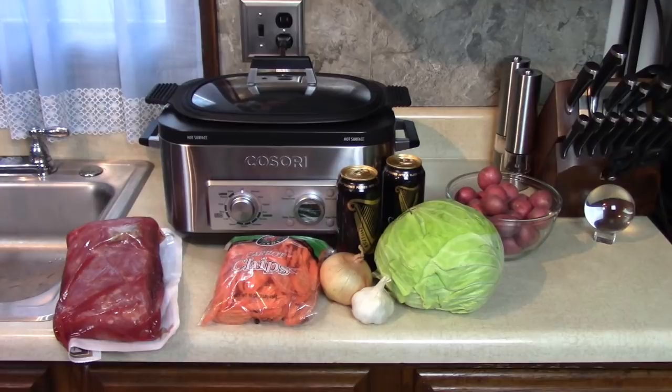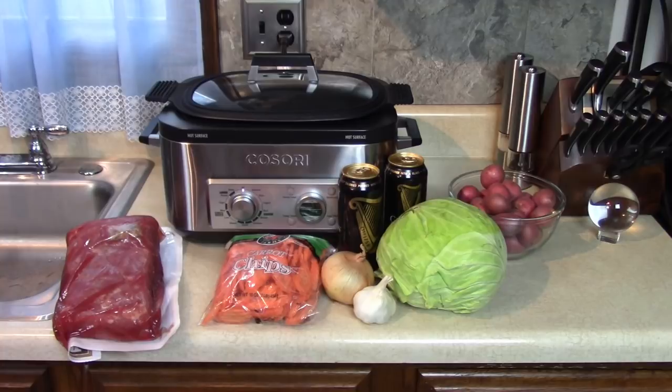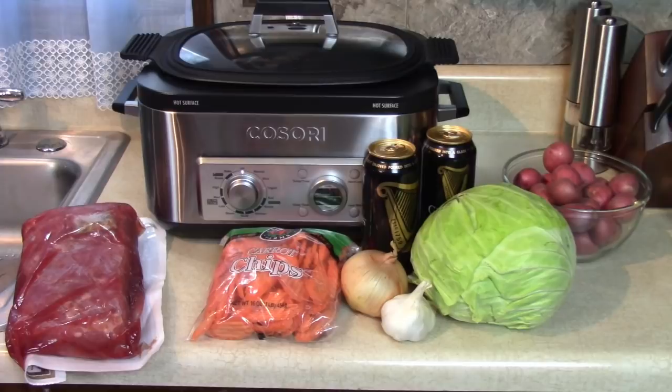Let's get started. First, I'm going to rinse off that meat. A lot of people soak that corned beef brisket overnight in water because they say it's too salty, like my friend Brian. I'm going to cut up half of that head of cabbage — maybe use half, maybe use more. Rinse off the carrots, taters, and put some garlic and onion in there. It's going to be good, you know it.